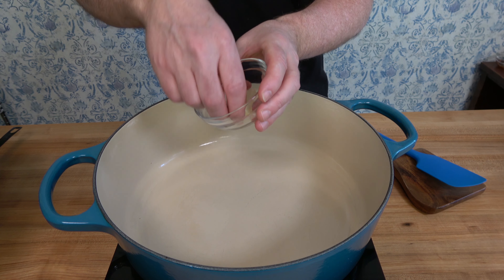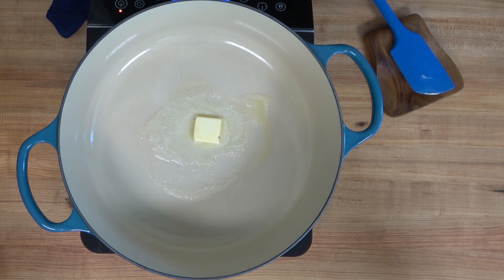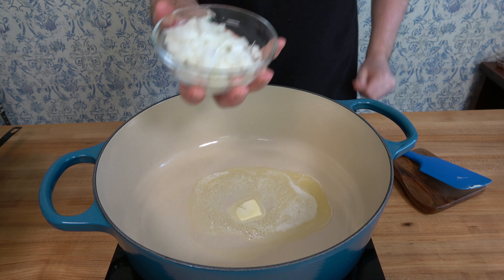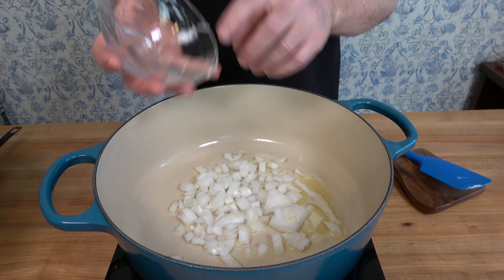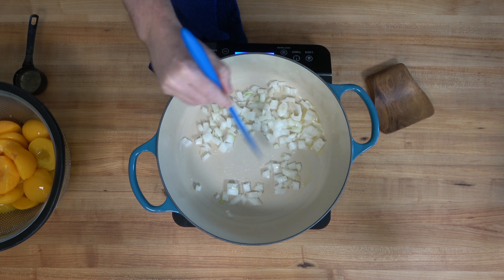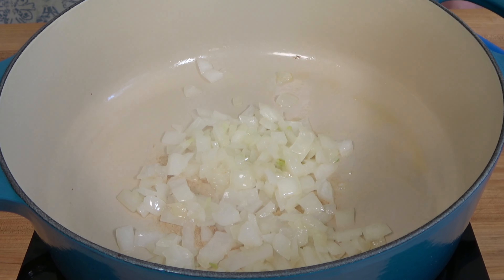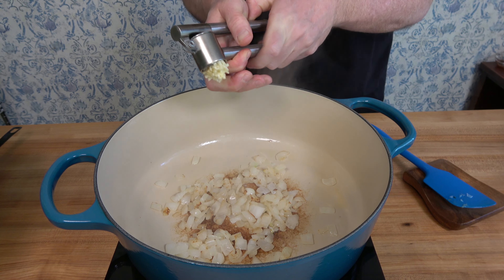Now that we've settled that, let's put this barbecue sauce together. To a high-sided saucepan over medium to high heat, add one tablespoon or 14 grams of unsalted butter. Drop in that diced half of a medium yellow or white onion. Cook the onions until they start to get a little light brown around the edges — and if you want to caramelize those onions, go for it!